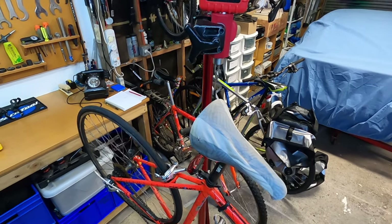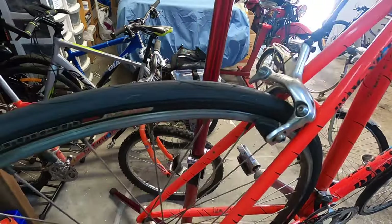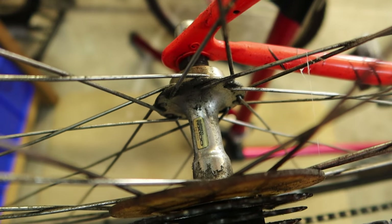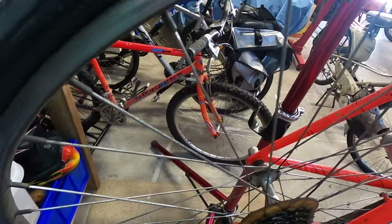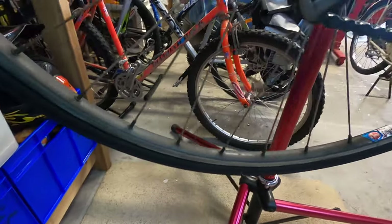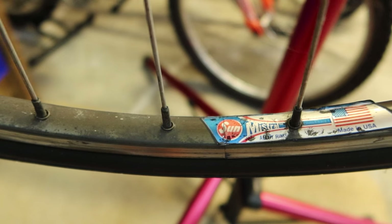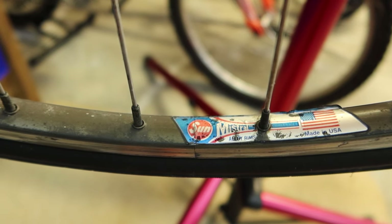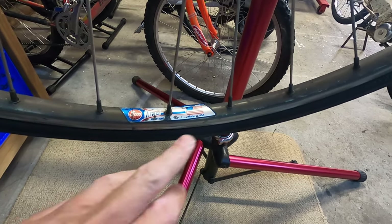We'll take a look at the wheelset. The hubs on the front and rear are Shimano RX100, and the spokes are stainless. Taking a look at the rims - these are Sun Mistral rims, and interestingly it says 'Made in USA' on them. I've had a look online and Sun rims are made offshore now, so it's quite interesting to see that Made in USA sticker.